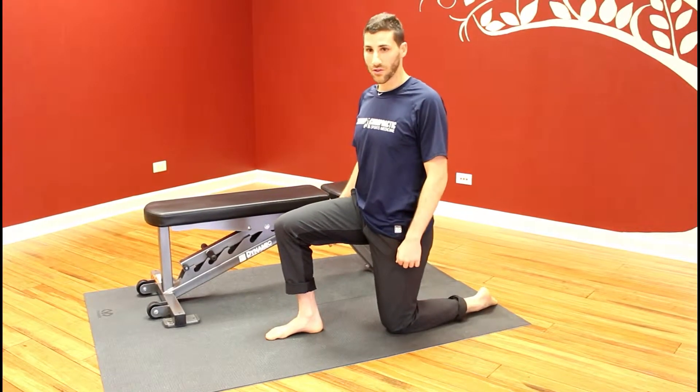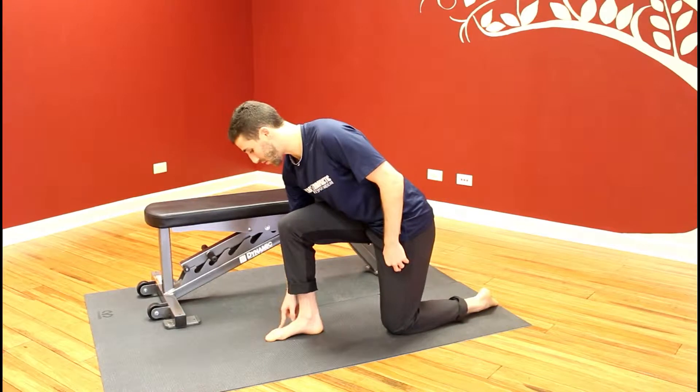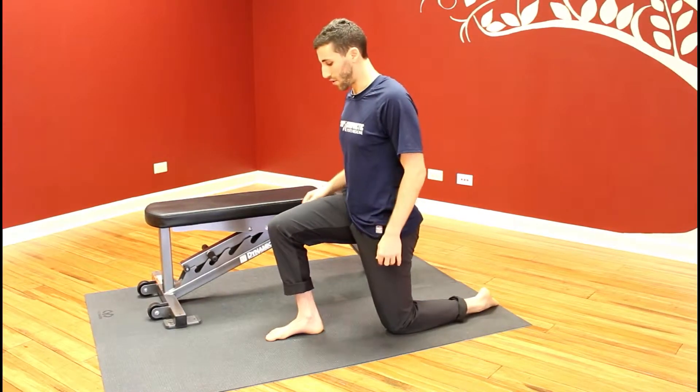This is our ankle PAILs and RAILs drill. You're going to set up in a kneeling position, making sure that you have equal force distribution between the big toe and little toe. Make sure that you have a tight core and that your pelvis is squared forward.